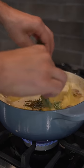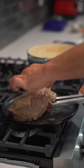At this point, I'll add some rosemary and some thyme. When the steak hits 100 degrees internal, we'll let it rest.